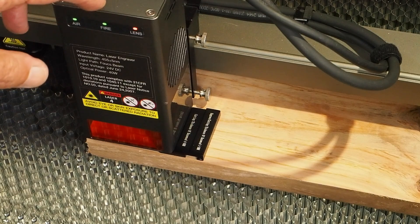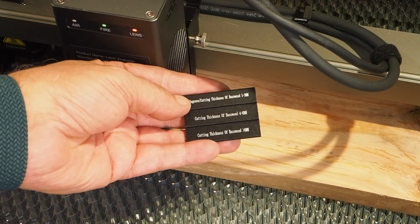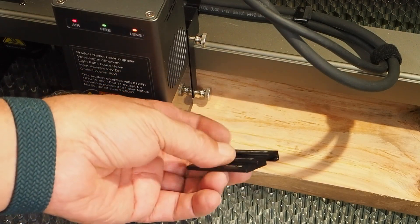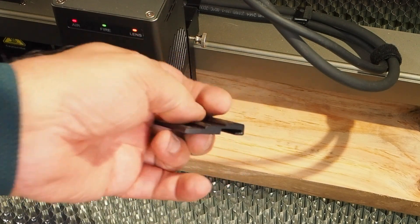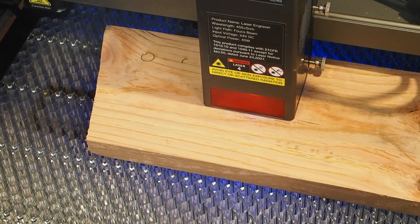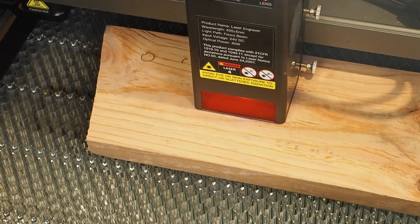Es muy importante enfocar con la galga de enfoque que trae, que tiene tres medidas: de 1 a 3 mm, de 4 a 6 mm, y más de 6 mm. Como nuestro corte tiene 20 mm, tenemos que enfocar por la parte menos gruesa. Los parámetros son los mismos que antes. Cierro por el tema del humo.